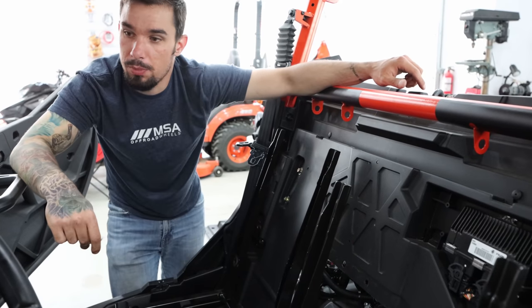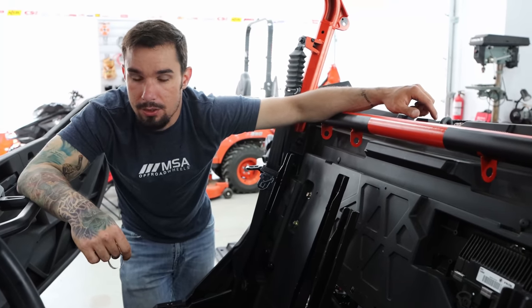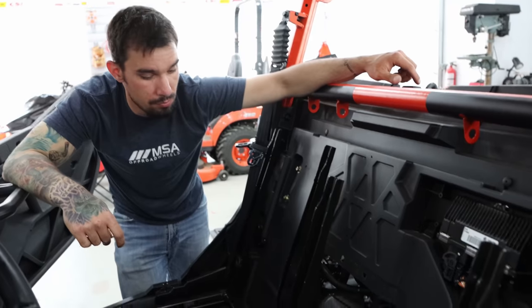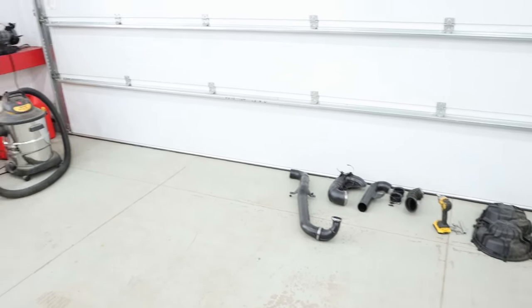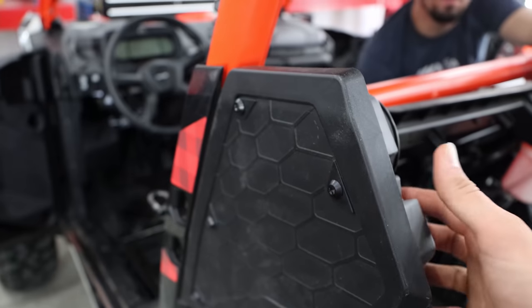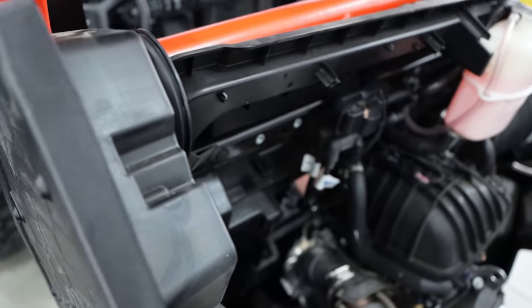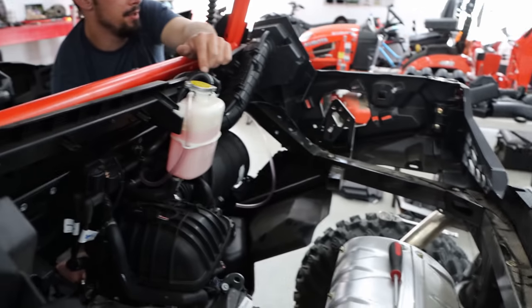We're going to do a few other little things so that when we splash in the water, we don't end up with funny business or it turning off in the water — or at least try to prevent that from happening. The kit comes with this block-off plate because normally this is your intake for your clutch. There must be an intake and a second pipe — they have a lot of pipes.